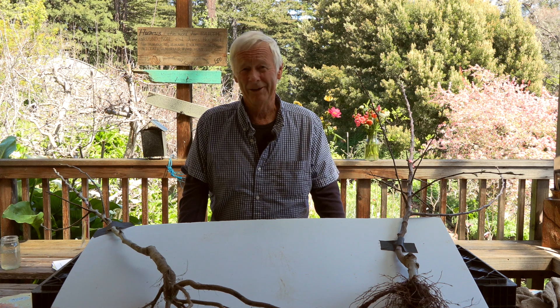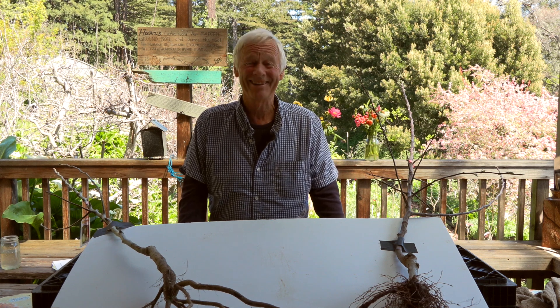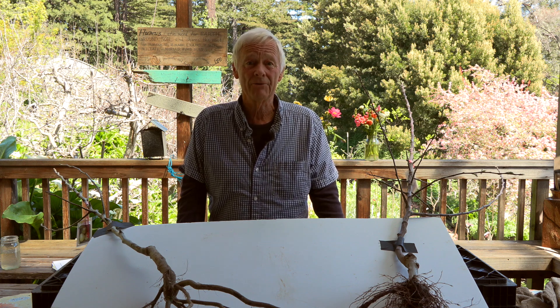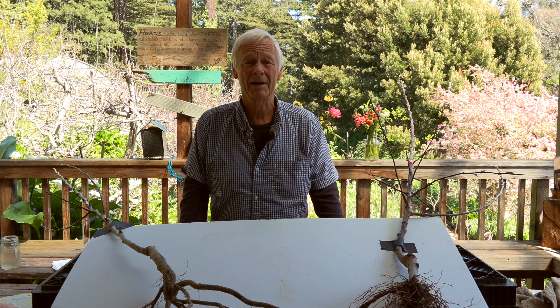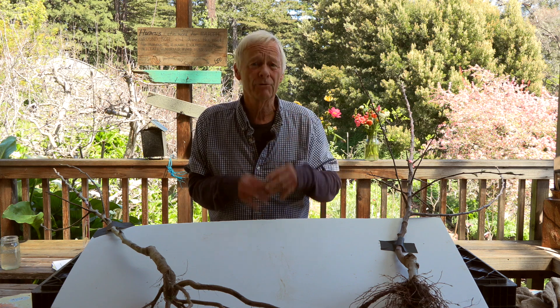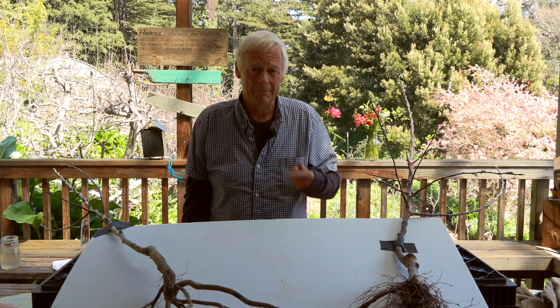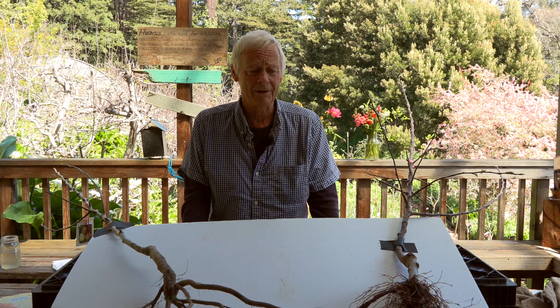Alright, dearly beloveds, we're gathered here today to talk about rootstocks on deciduous fruit trees. There are other videos we've done talking about the anatomy of a fruit tree, its parts and their function, and how to select a quality tree, and that'll be displayed at the base of the screen you're viewing now.